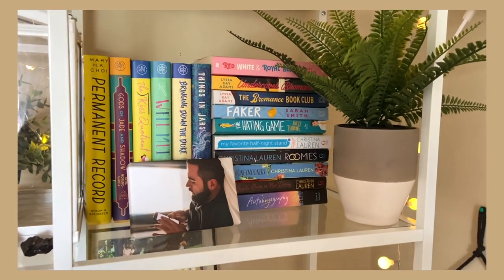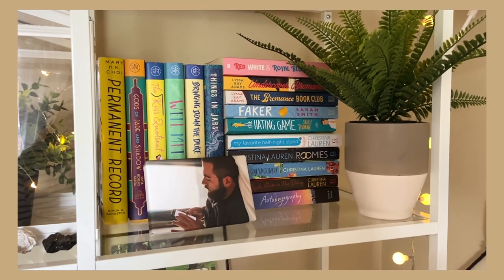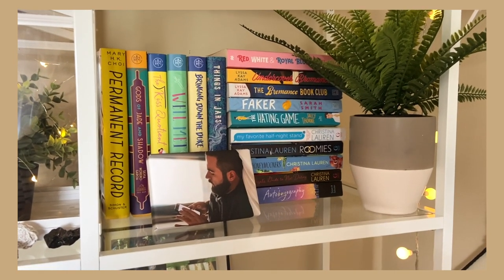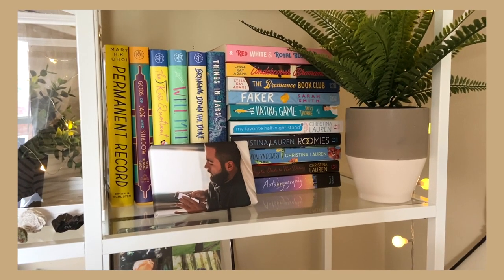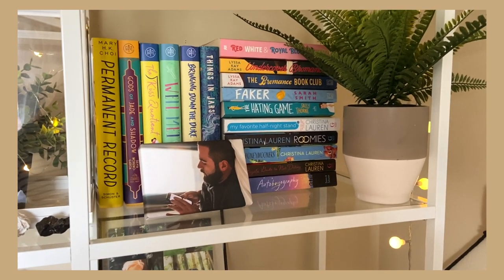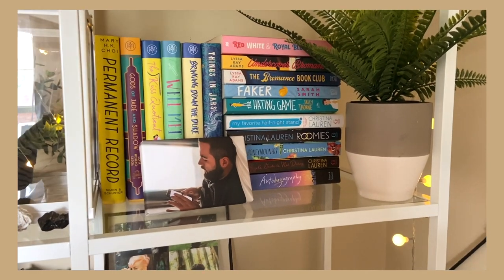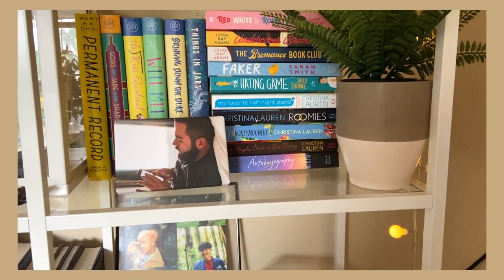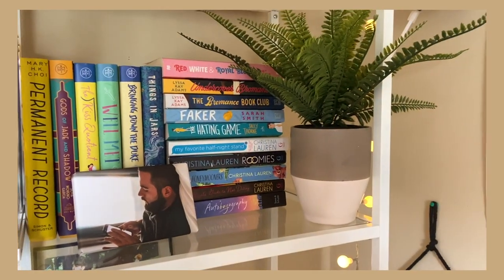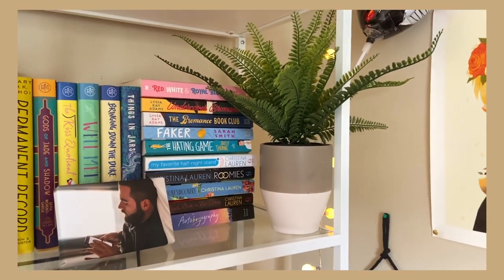Over here is my romance and Book of the Month section. I'm no longer supporting Book of the Month, but I still have a few books I'd like to read — Permanent Record, Gods of Jade and Shadow, and Things in Jars. I'll decide whether to keep those after reading them. I have a picture of my boyfriend Rocco, and then my favorite romance books: Red, White & Royal Blue, Undercover Bromance, The Bromance Book Club, Faker, The Hating Game, My Favorite Half-Night Stand, Roomies, Honeymoon, Josh and Hazel's Guide to Not Dating, and Autobiography — all from Christina Lauren.